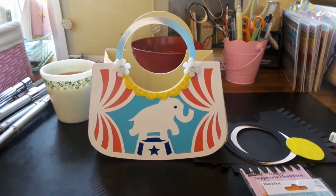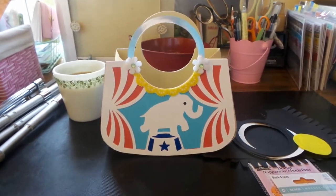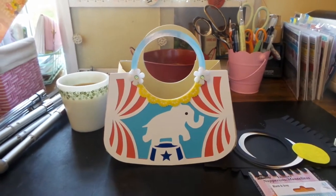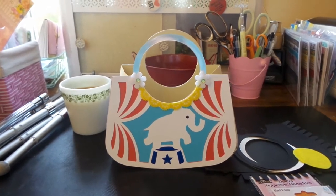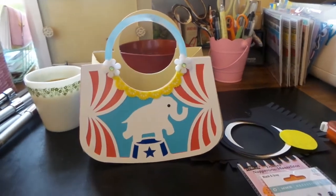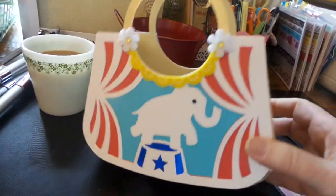Hey everybody, this is Roxy. I just wanted to show a little purse that I made using my Silhouette. I've been inspired by Julie at Ready Set Stamp — she makes the cutest boxes and containers for little gifts — and so I saw this and thought I'd give it a try.